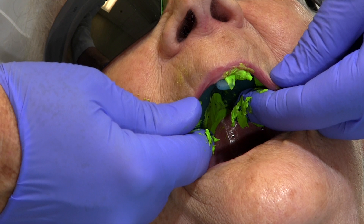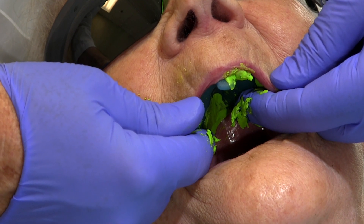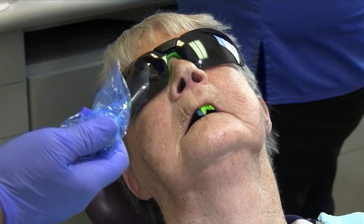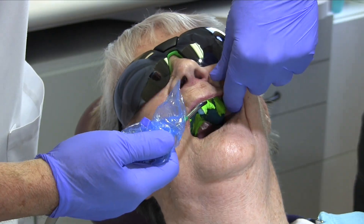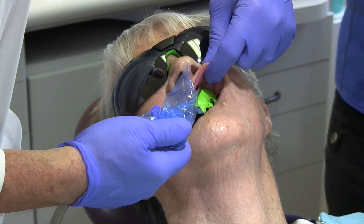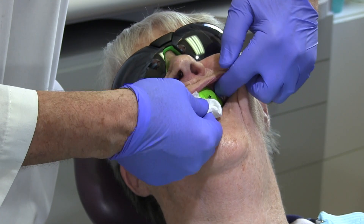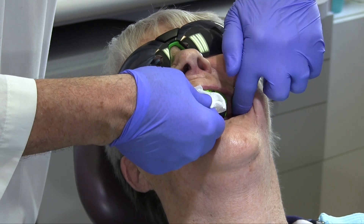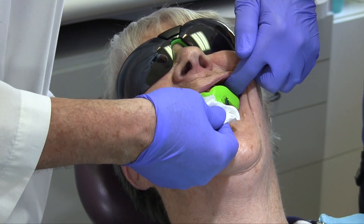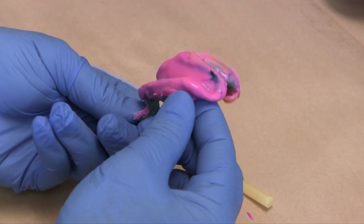Stabilize the impression without pressure while it sets so it does not move and distort. Never leave a patient with a tray in their mouth, as they could aspirate material or become distressed without help nearby. To remove the impression, pull up the patient's lips and cheeks and place a few drops of water at the edge of the impression. Move the patient's lips to help break the seal. Before removal, use the tray handle to slightly rock the impression up and down until you hear a break in its seal. Then remove the impression quickly to minimize permanent deformation. Inspect the impression for accuracy, coverage, and absence of voids.